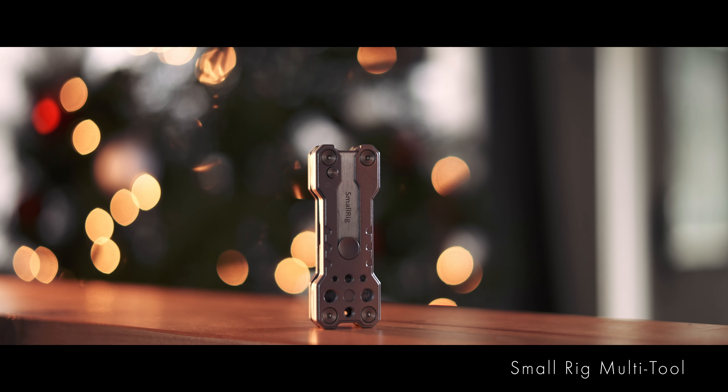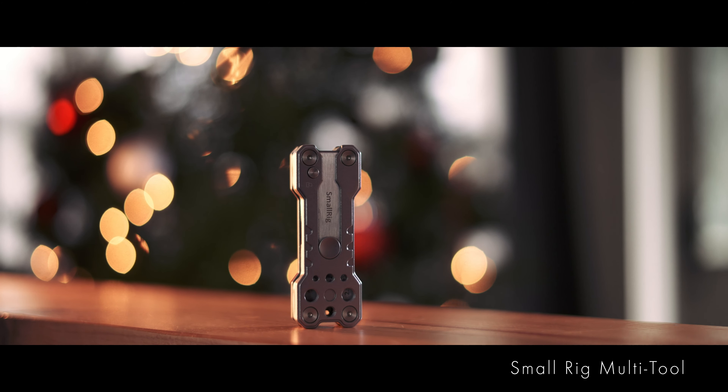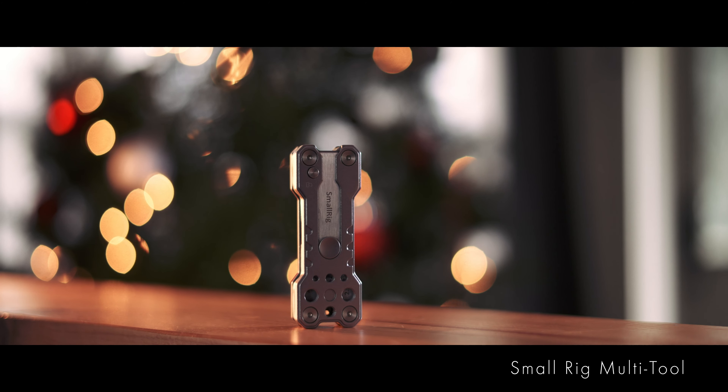So this list is not in any specific order, but the first thing on my list — if I had to pick one thing on this list, this would probably be the top number one — is the SmallRig.